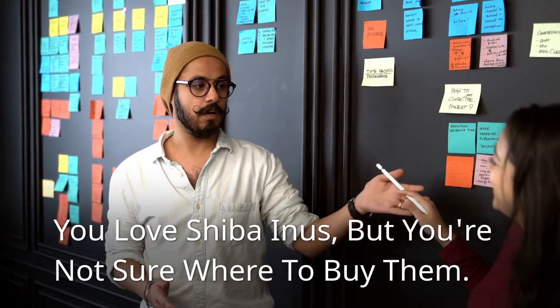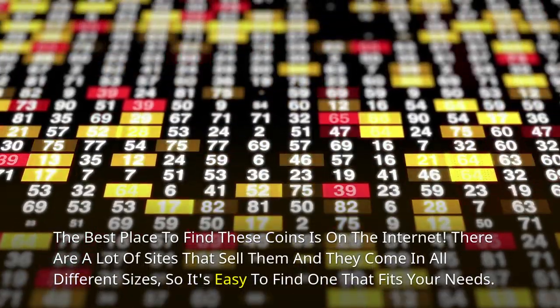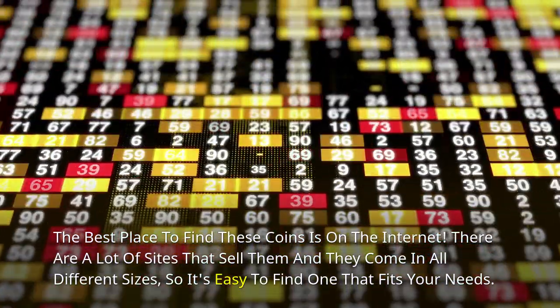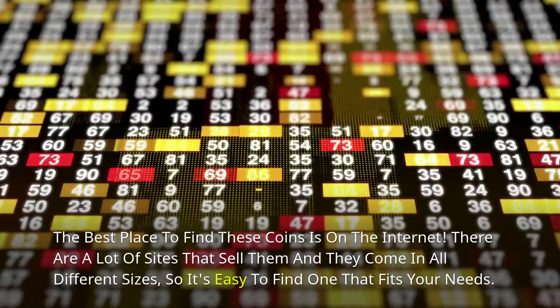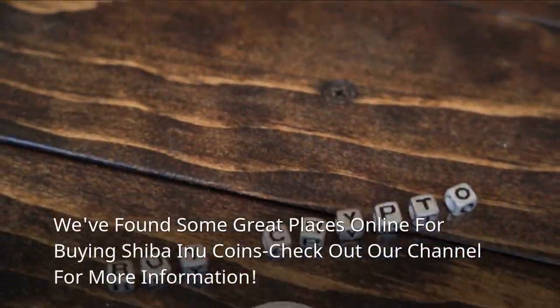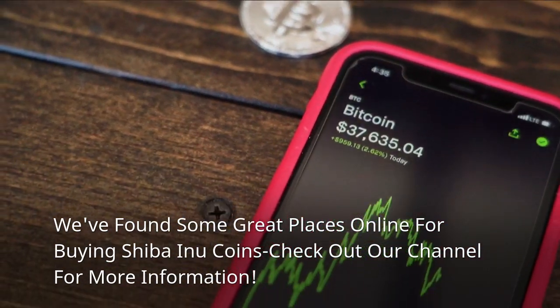You love Shiba Inus but you're not sure where to buy them. The best place to find these coins is on the internet. There are a lot of sites that sell them and they come in all different sizes, so it's easy to find one that fits your needs. We found some great places online for buying Shiba Inu coins — check out our channel for more information.